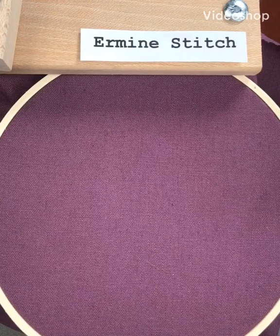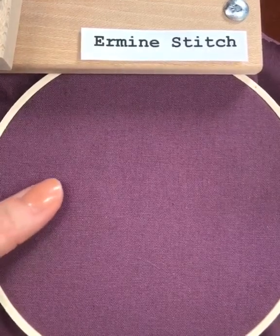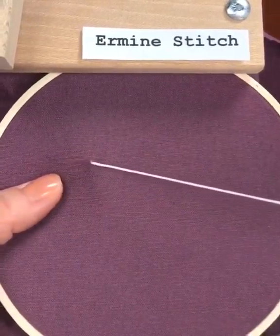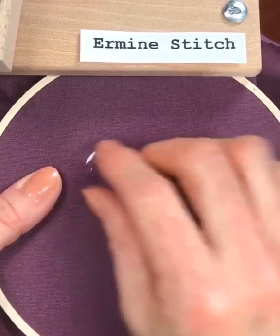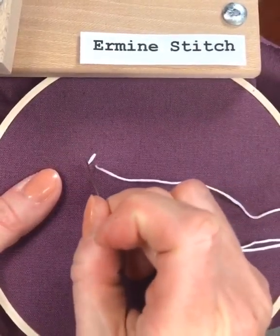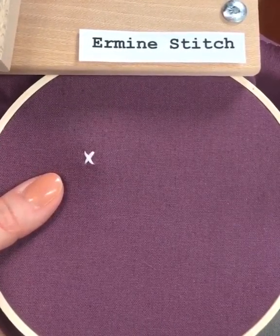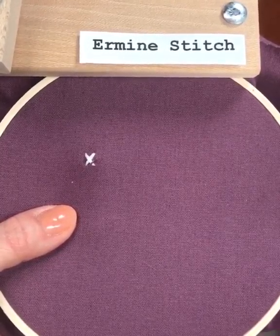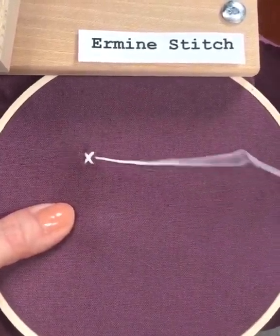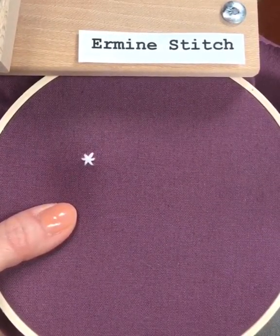Let me show you the ermine stitch. The name is a lot fancier than what this stitch actually is. We're going to come up from the back and make a tall sort of X. Then one more thing to finish off this really simple stitch is we're going to make a stitch straight across the center, so it looks like a star.